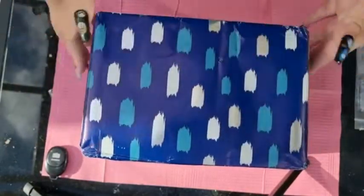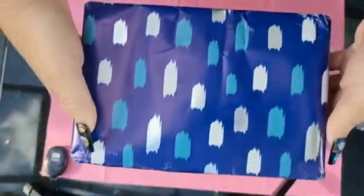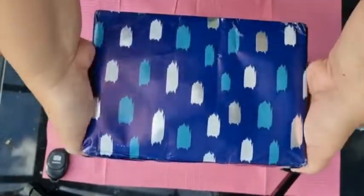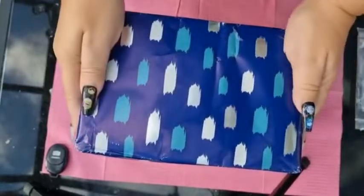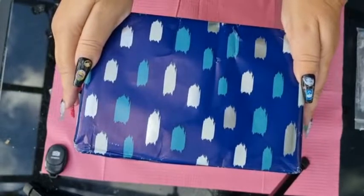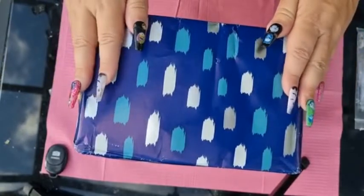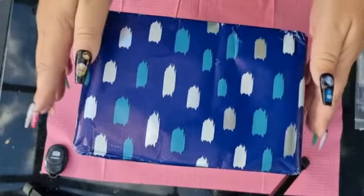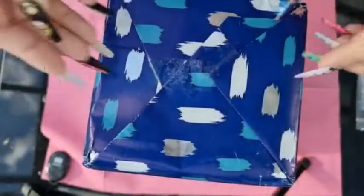I was pleasantly surprised that when you open the box there was a proper parcel with gift wrapping paper. I thought that was nice instead of just an ordinary box. Wow Bao have been so brilliant — I did have a complaint about one of the top coats, the brush was stiff, and I let them know and they immediately sent me another full bottle. Fantastic service.